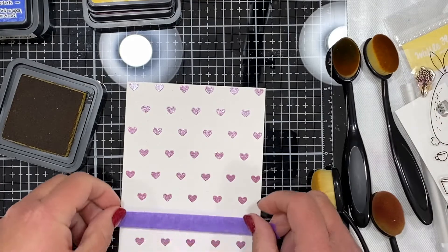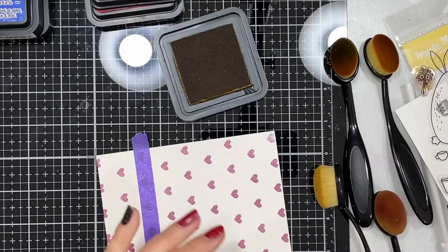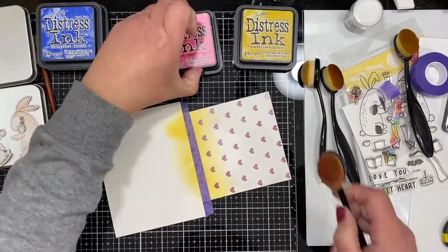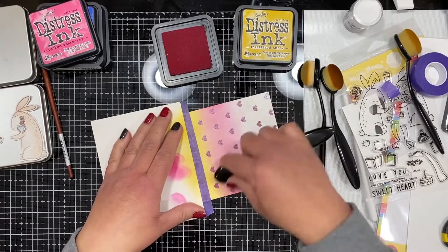Now once they're all colored I can fussy cut them out. They do have matching dies for a lot of stamps nowadays that you can purchase separately, but I prefer to just buy stamps and do fussy cutting — it really doesn't take that long. And I have control over how thick or thin I want those outlines to be.